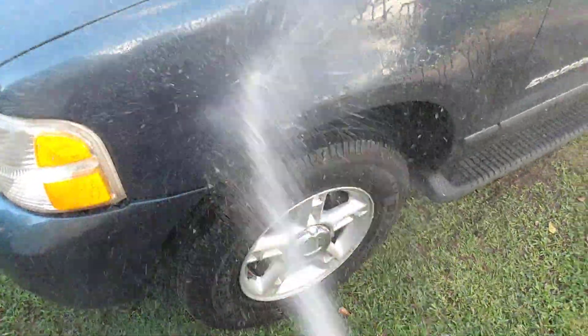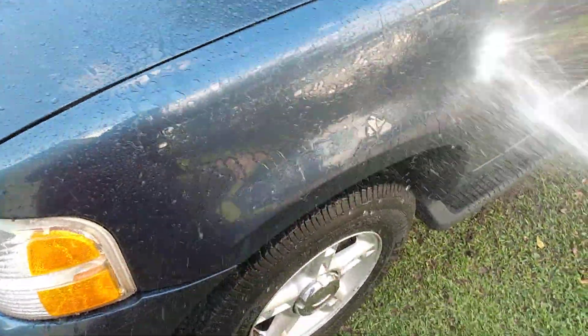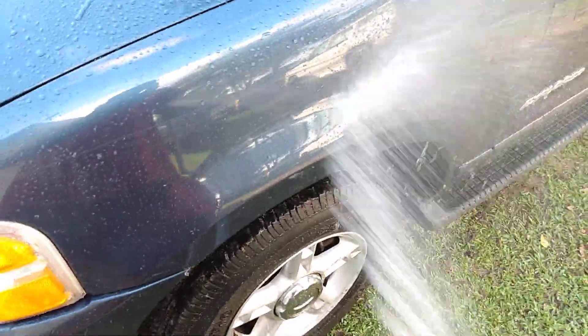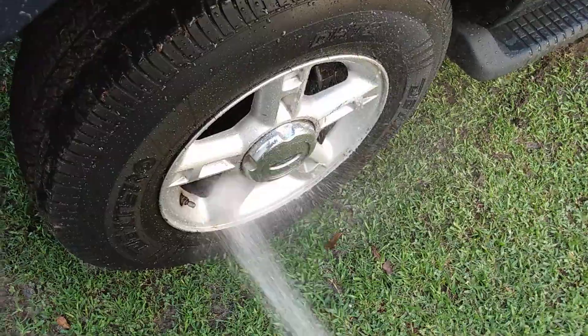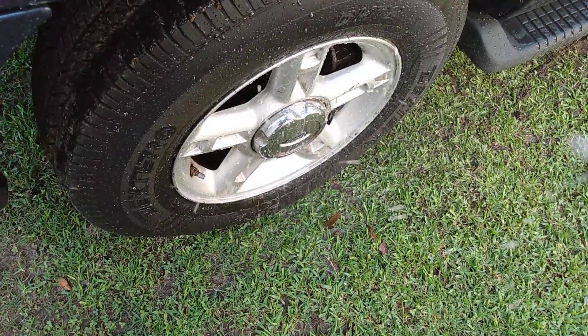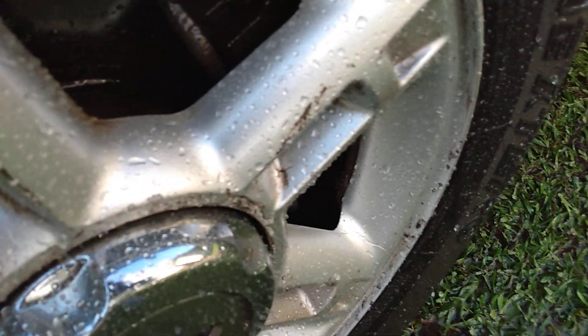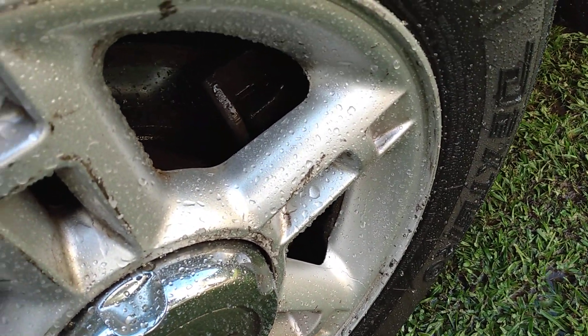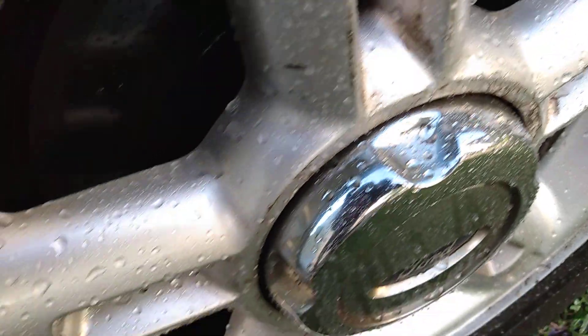Okay, let's see the water-activated effect. You can see the hydrophobic effects. Now let's hit the wheel. You can see the hydrophobic effects on the wheels right there — how the water beads right up on the wheels. Oh yeah, that's nice.